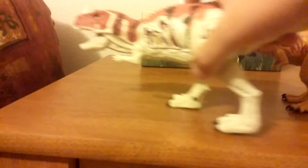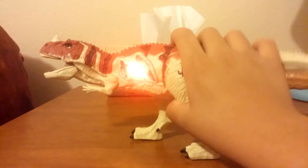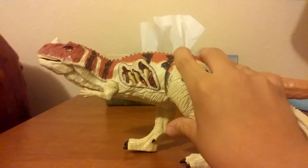It can make sound, as you can see. You punch it like this, and then you move the tail, and then it roars.